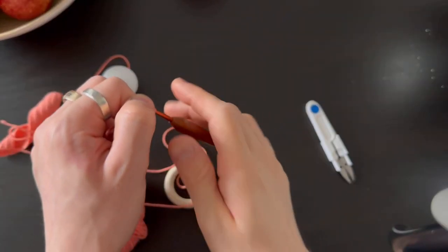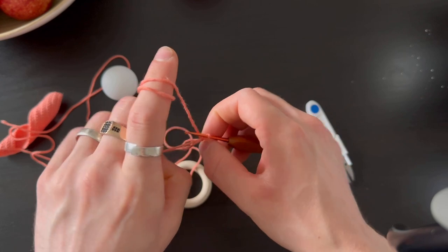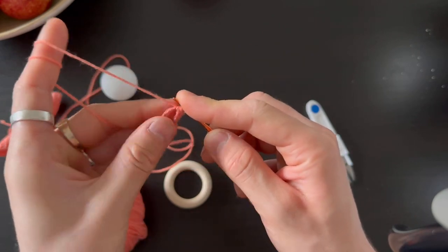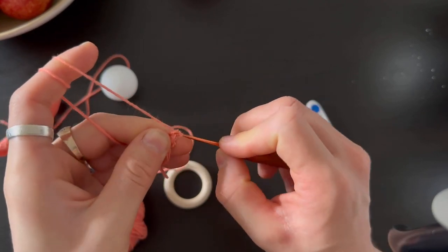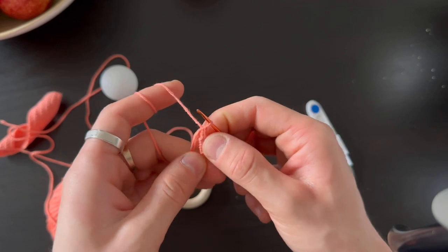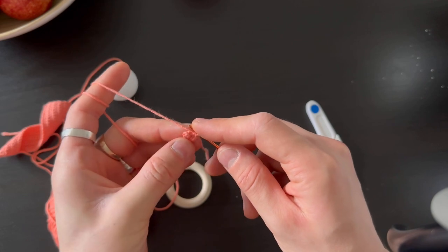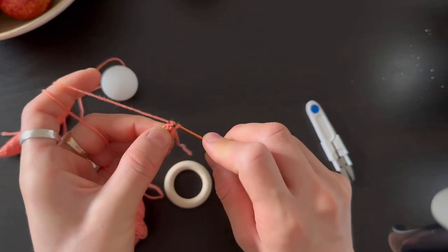Now I'm gonna show you the head. We're doing a magic ring, and inside of the ring we have to do six stitches. Now we tie up the ring, just like that. Mark your row. We're doing six increases - two stitches in one - and like that six times, and you should have 12 stitches.